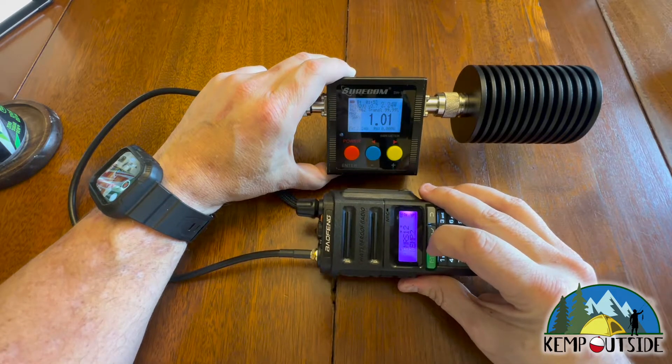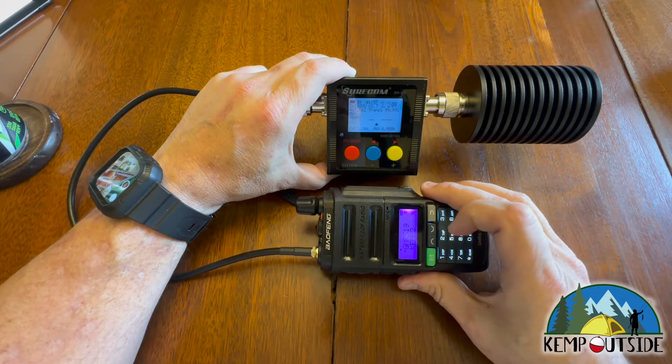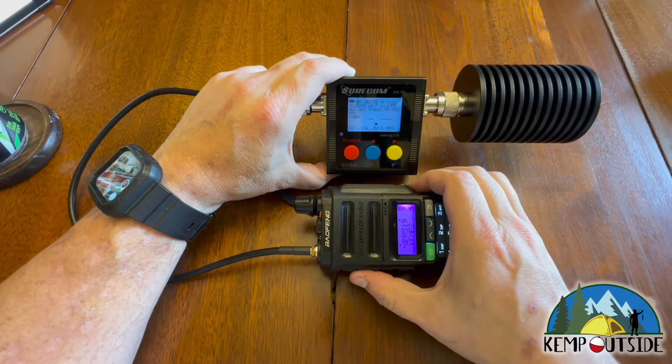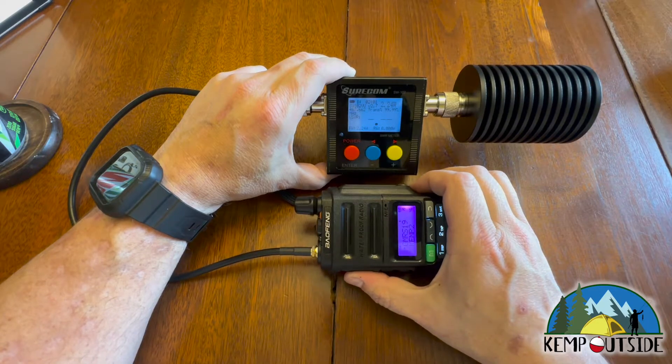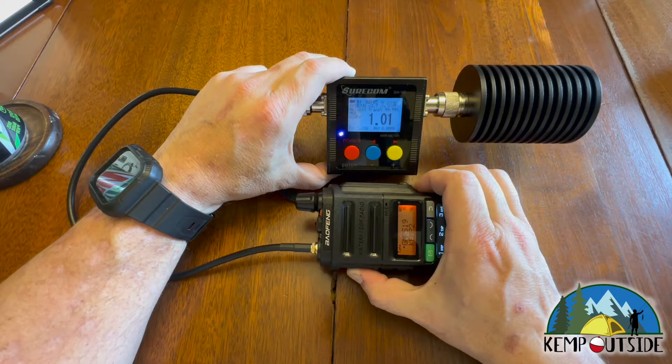Let's go up to channel 19. On channel 19, you can transmit legally up to 50 watts of transmit power. But obviously in a handheld, we're not going to get anywhere near that. And again, we're at three and a half watts.